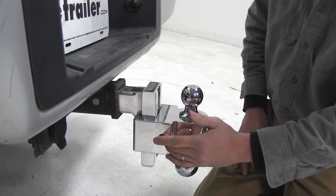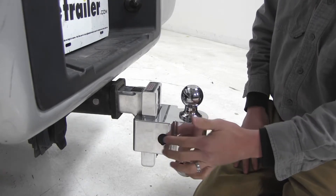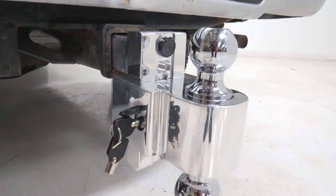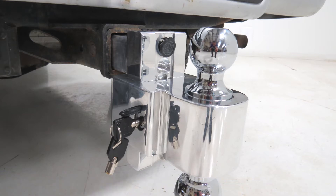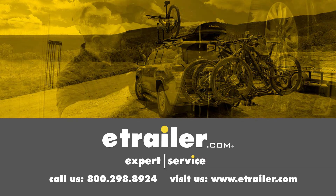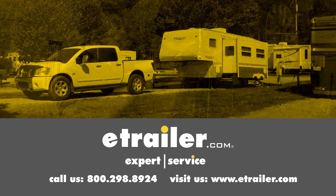Now we can repeat the same process for our second lock cylinder. And that's going to complete our look at the Fastway Rekeying Kit for DT-LBM and DT-ALBM Series Self-Locking Aluminum Ball Mounts, part number DT-LBM-02RK. Click the link below to shop, learn more, or visit us at eTrailer.com.